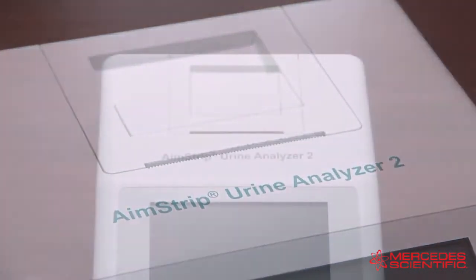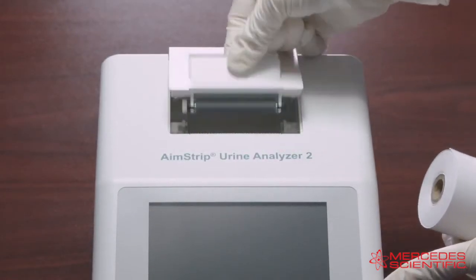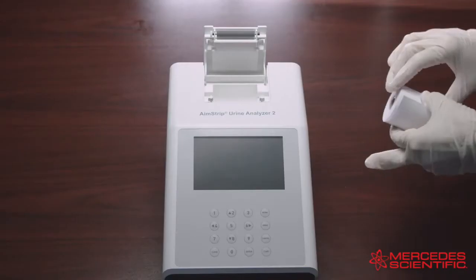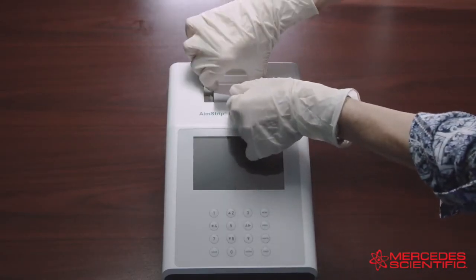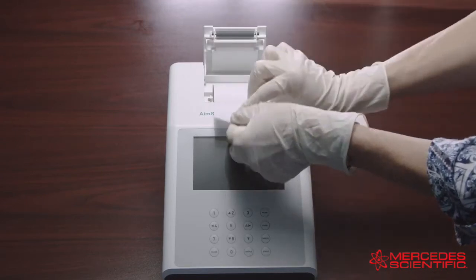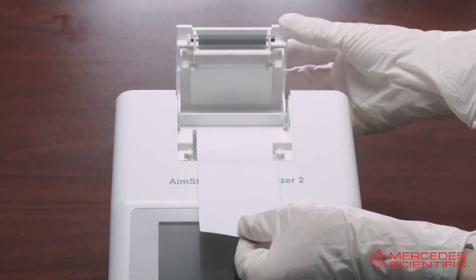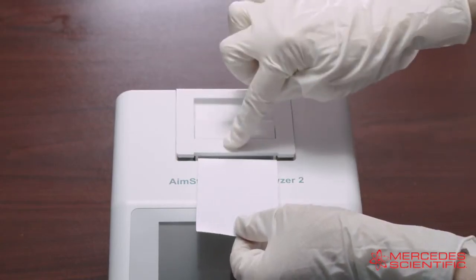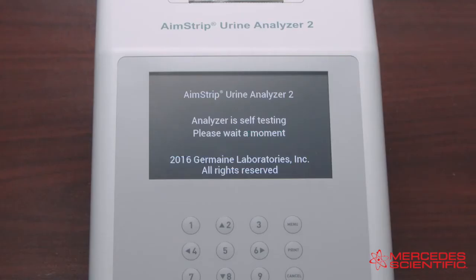To load the printer paper into the internal printer, open the printer cover by pulling up on the tab. Place the new paper roll into the printer paper compartment with the paper unrolling from underneath and towards the compartment wall. Pull about four inches or 10 centimeters of paper past the top edge of the paper compartment, then return the printer cover to its original position and snap it firmly into place.